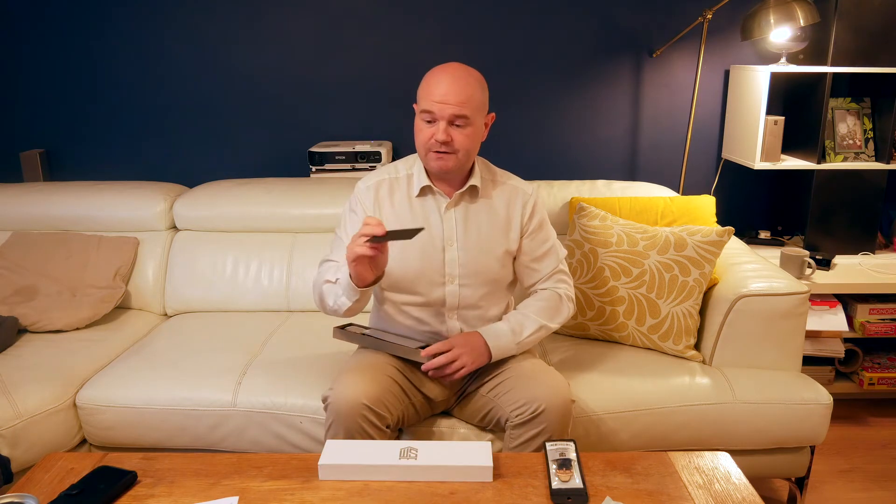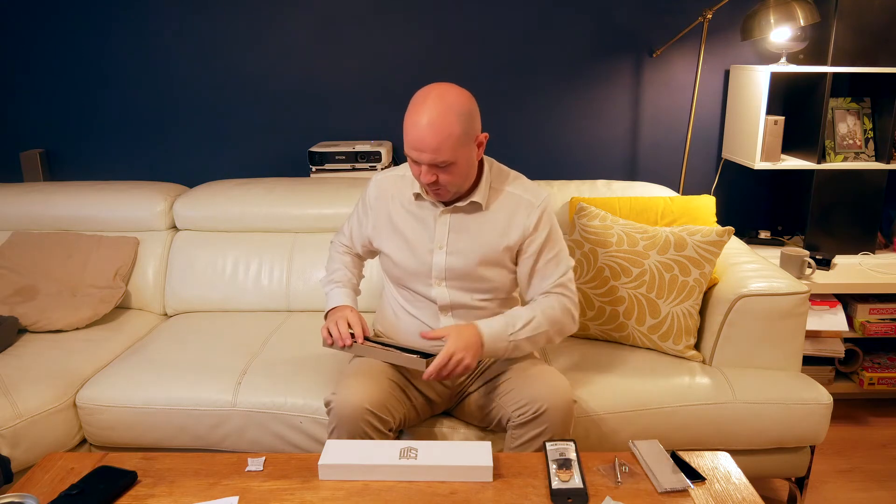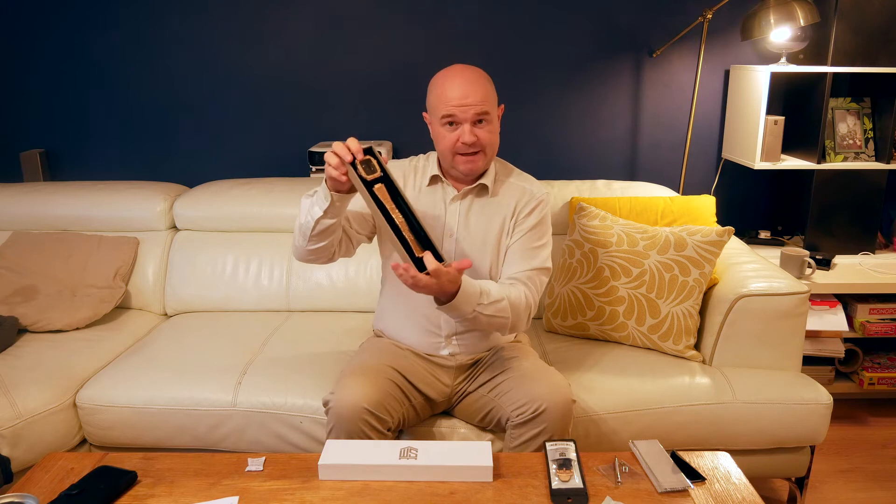The first thing we've got when we open up the box is a little envelope and we've got a Steve Mille card inside. We've then got a cleaning cloth, some pins and a tool for adjusting the strap, and then we have the watch case itself.